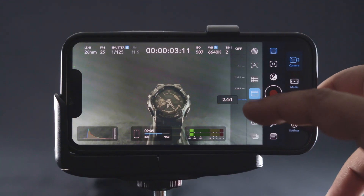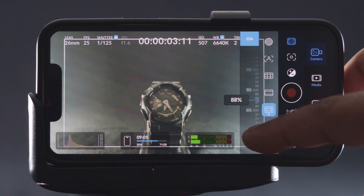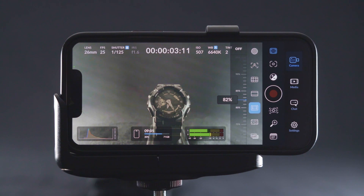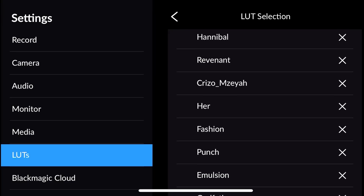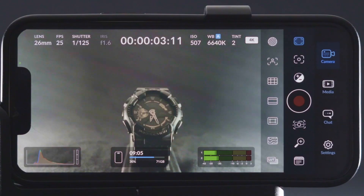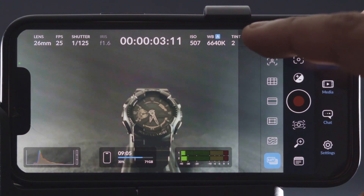Next is custom frame — I really don't know what it is used for yet, so in case you know this feature, please let me know by commenting below. Next is false color, which is extremely useful in setting the right exposure of your scene — this is one feature I can't live without. And the last option is LUT support. You can upload your favorite LUTs into this app and then use them to monitor your footage, enabling or disabling the LUT and exposing your footage correctly as per your LUT.